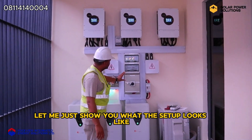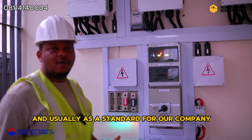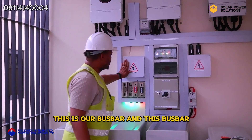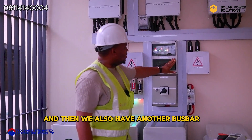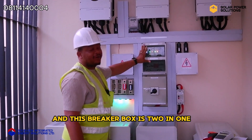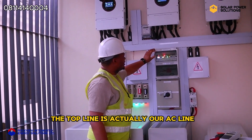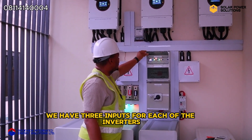If you come closer, let me just show you what the setup looks like. Right here we have a breaker box, and as a standard for our company we usually label our installation so that one can actually understand what the setup looks like. Right here is our bus bar — this bus bar handles the negative terminal, and then we also have another bus bar which handles the positive terminal. Right here is our breaker bus, which is two-in-one handling our AC line and our DC line. The top line is actually our AC line, and as you can see we have three inputs for each of the inverters.